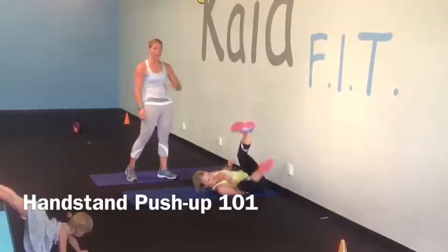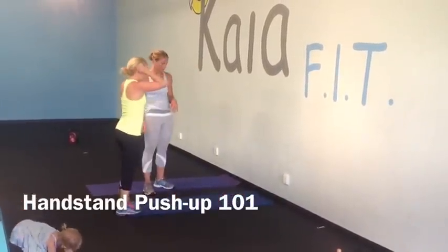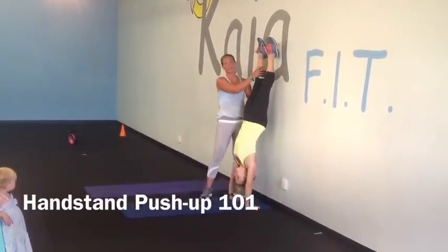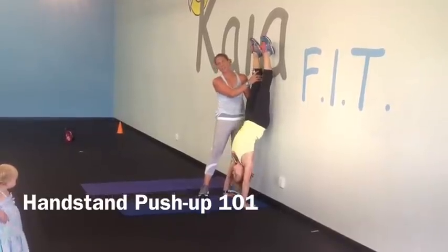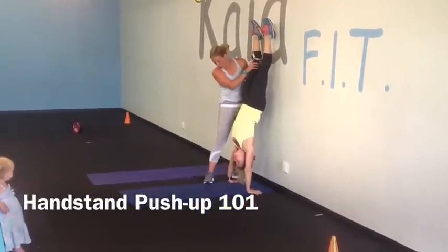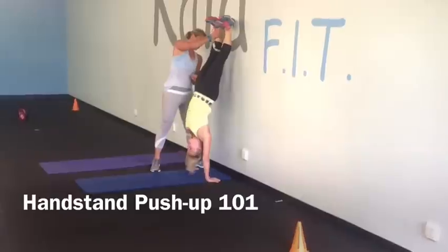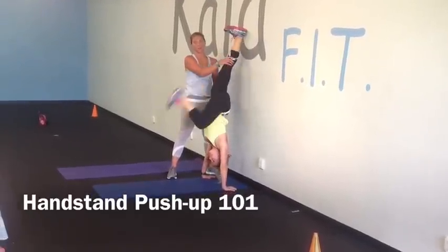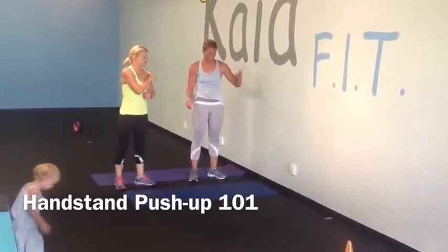Now when she's ready to progress to the handstand pushup, she's going to start kicking up against the wall. Just make sure that she can come down safely. If you need a spot at first, that's fine, but if she needs a spot she should move back down to a lower progression. Here she's going to lower her head down to the ground, curl, and then pop back up a little bit again. That's her handstand pushup using that kick motion — this is just stepping up towards being able to do one on your own.